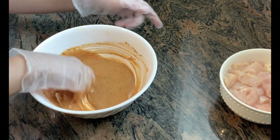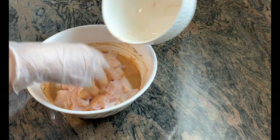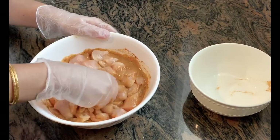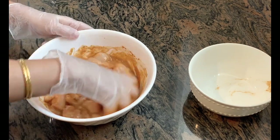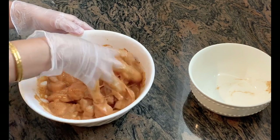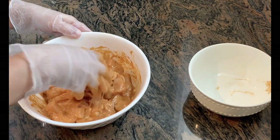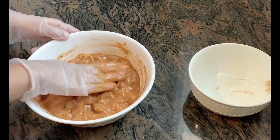Now we are going to mix it and marinate it. Marinate the chicken for about 3 minutes, then rest it. The chicken is ready — we will keep it in the fridge before cooking.